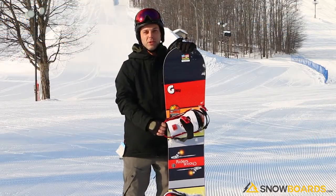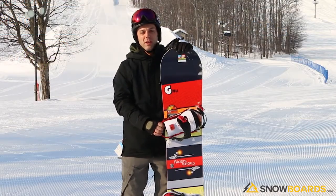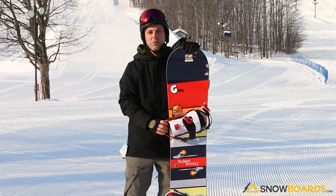My name is Steve. I just got done riding the Gnu Riders Choice. This is a great snowboard. It's really balanced. You can take it in the park, you can take it down groomed runs.